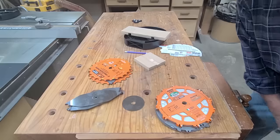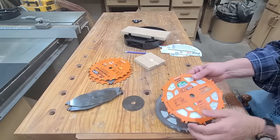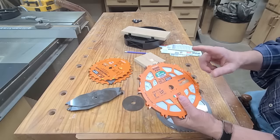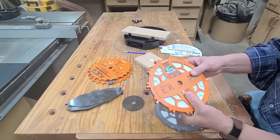We just got these new CMT Locked Dado Pro dado stacks in the warehouse yesterday, and I wanted to do a short review because I think they have some really important features — one of which is a huge safety feature that I think is worth considering, maybe even replacing your current dado stack.